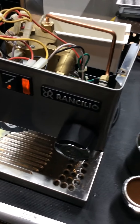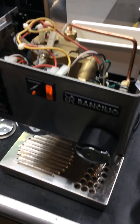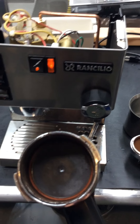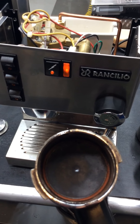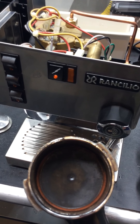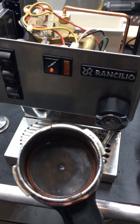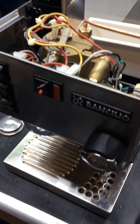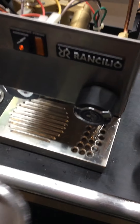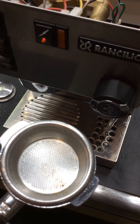If you're upgrading — let's say you had a Saeco Aroma or something like that — what you've been working with has a crema enhancer: a little tiny hole that slows down the flow of water and coffee. So you don't need your grind to be as fine because that little hole is slowing down the coffee. But with the Ranchilio Silvia, you have just a bunch of little holes, and consequently your grind needs to be a lot finer.